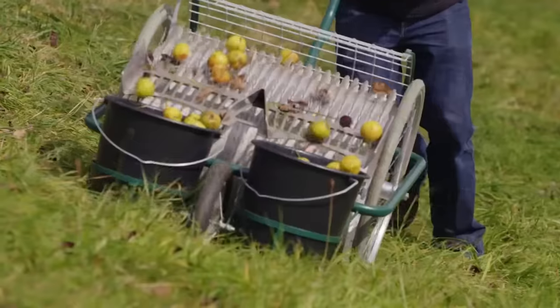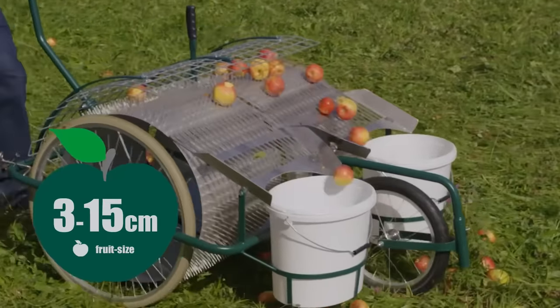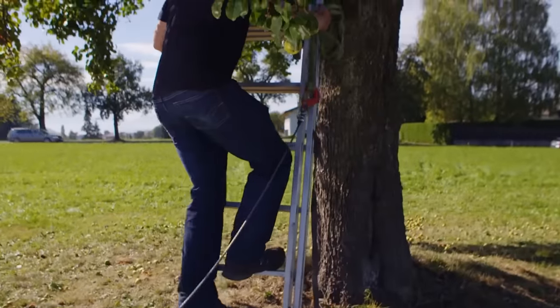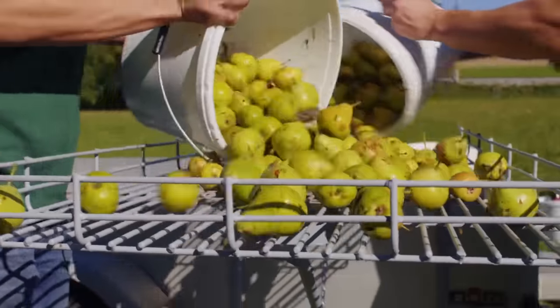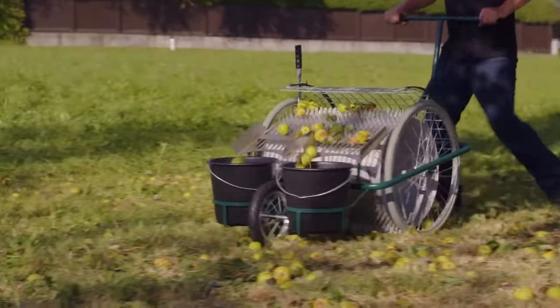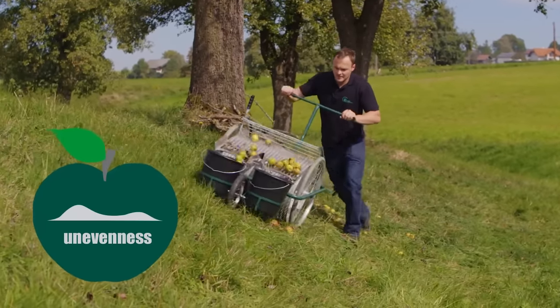The equipment differs by the volume of the fruit container, which can accommodate from 18 to 95 liters. It's suitable for work in difficult conditions and is able to collect fruit even if the grass is 30 centimeters high. The video shows the harvesting of apples using the Type 800 and Type 1100 models, equipped with containers of 24 and 36 liters respectively.